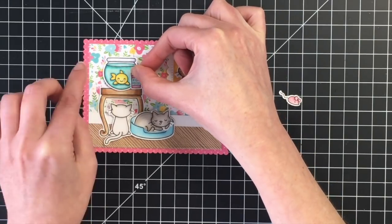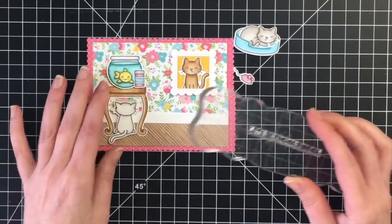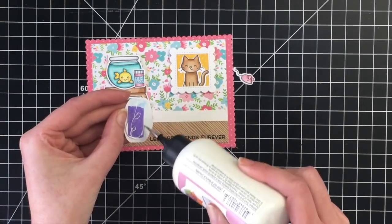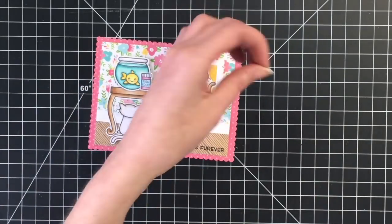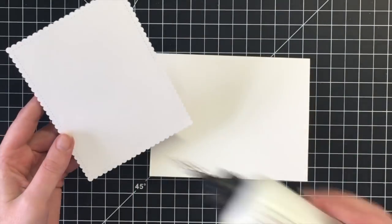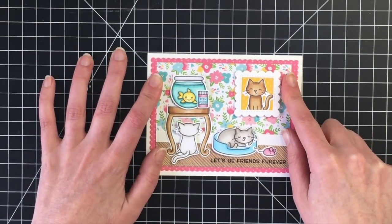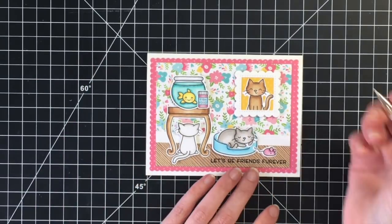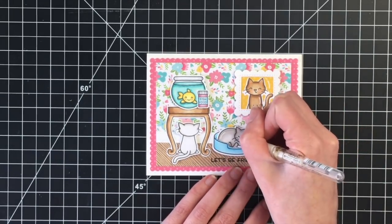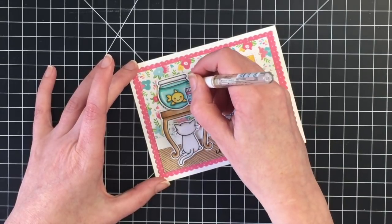I'll go ahead and go back to the kitty in the bed. I'm going to stamp my sentiment, which reads "let's be friends," using my VersaFine Claire Nocturne ink. I'm really into stamping onto different areas of the card so the sentiment almost becomes part of the scene. So not creating any banner for my sentiment, but actually stamping it somewhere on the card that adds to the scene. I'm going to get this onto my card base — this is an A2 size card at four and a quarter by five and a half. I'm going to add a little bit of white gel pen detailing, just enough to make it look like the little picture frame has some glass, and also to make it look like the fishbowl is glass as well.